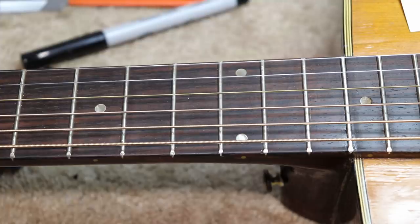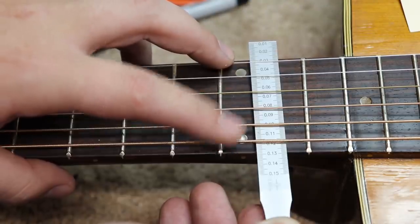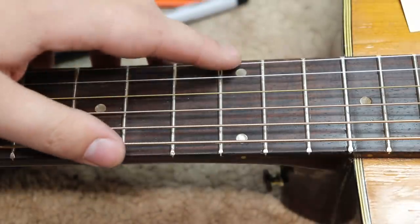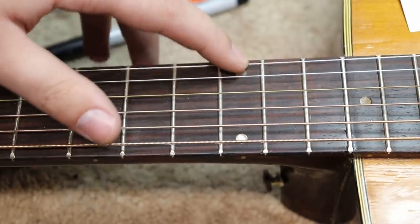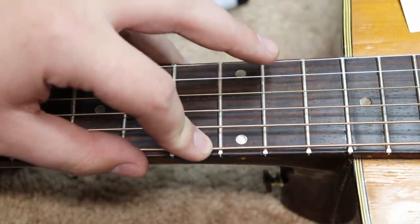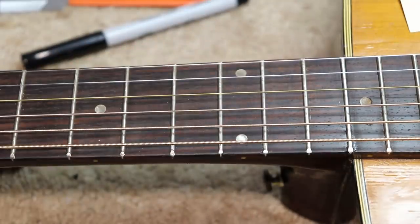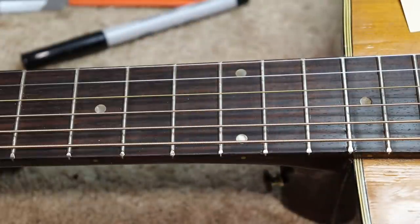I've got all my strings on. The nut might still be a little high but I'm going to start testing at the 12th fret. The bass E-string is about 120 thousandths and the high E-string is about 95. I want those to be 80 on the high string and 90 on the low string. I'm about 15 off on the high side, which means I have to take 30 off the saddle, and about 30 off on the bass side so I need to take 60 off the saddle. That'll bring me down to where I want to be at the 12th fret.